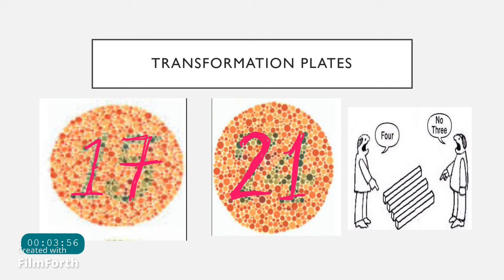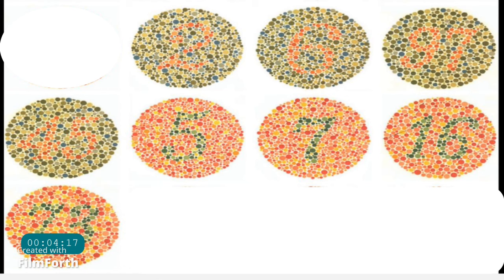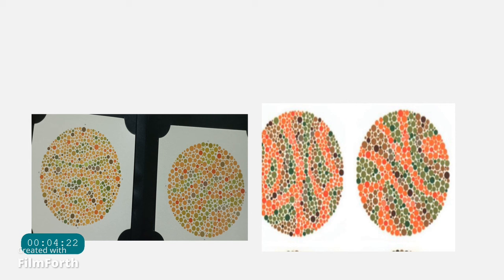The vanishing plates are visible only to patients with normal color vision. Color blind patients will not be able to detect anything on these plates. They are numbered from plate 10 to plate 17. If you show these vanishing plates to a person with color blindness, they will not be able to see anything on them.